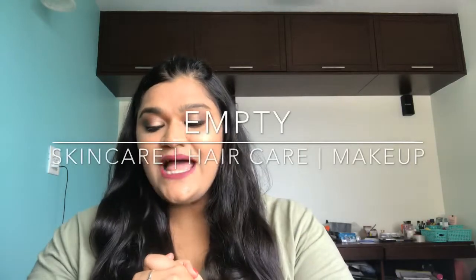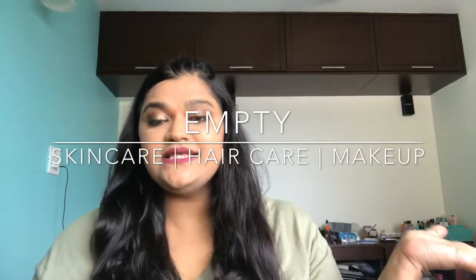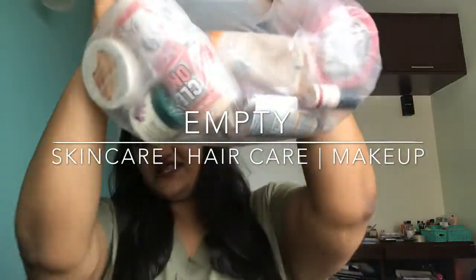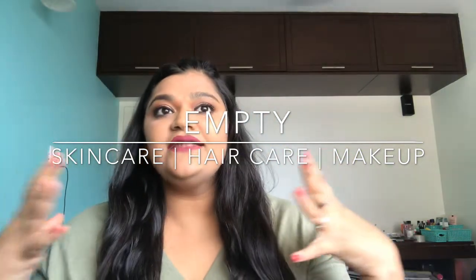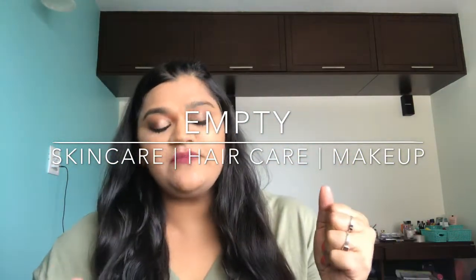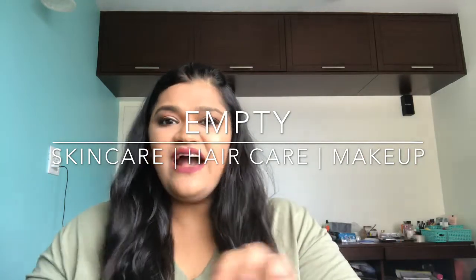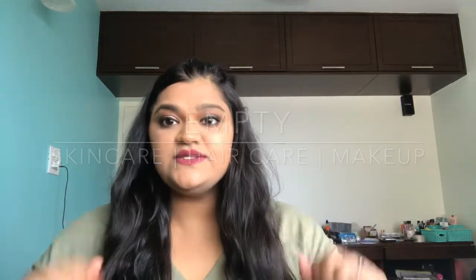Hello everyone and welcome back to my channel. Today's video is going to be an empties video and a mini review. I have many things and I'm going to tell you if I like them or not, if I'm going to buy them again or no. I have a lot of products in here, so let's begin.